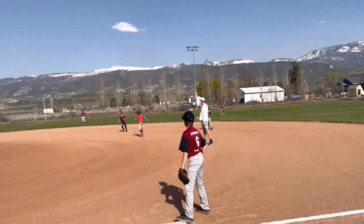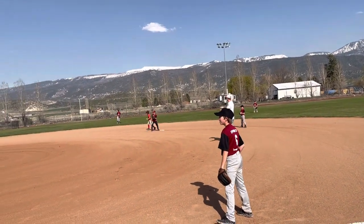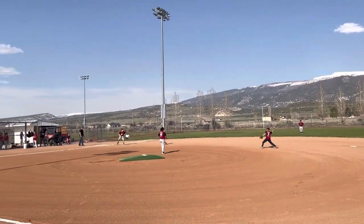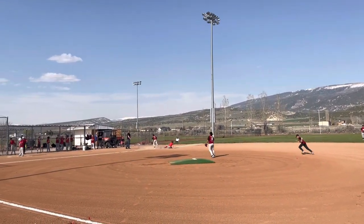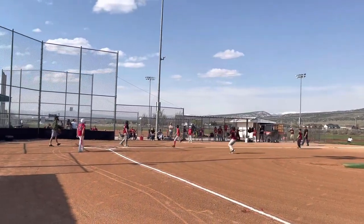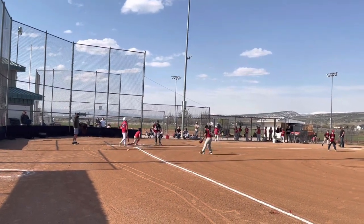Nice fish, bud. Do it in second! Come on! Dirt, dirt, dirt! Home, home! Got it, got dirty!